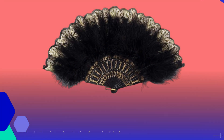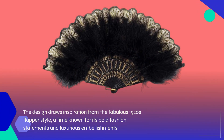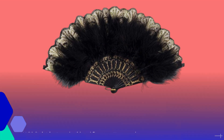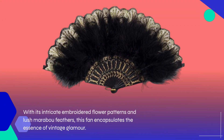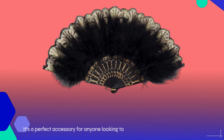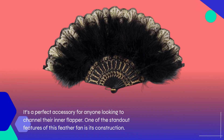The design draws inspiration from the fabulous 1920s flapper style, a time known for its bold fashion statements and luxurious embellishments. With its intricate embroidered flower patterns and lush marabou feathers, this fan encapsulates the essence of vintage glamour. It's a perfect accessory for anyone looking to channel their inner flapper.